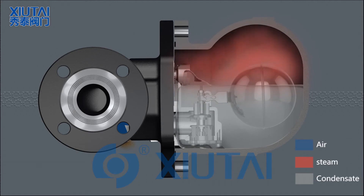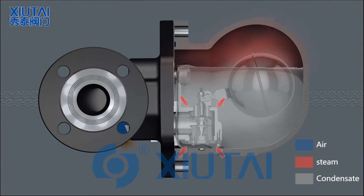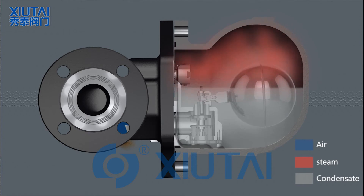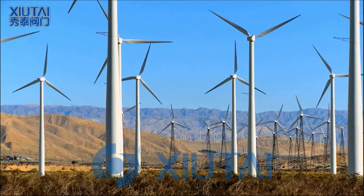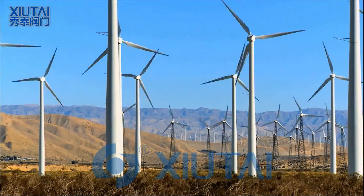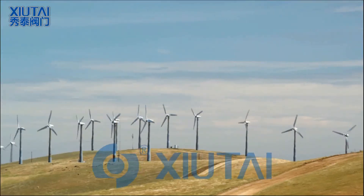When steam arrives, the float drops and closes off the main valve, which remains at all times below the water level, ensuring that live steam cannot pass. As the steam condenses, the float rises, allowing condensate to be released.